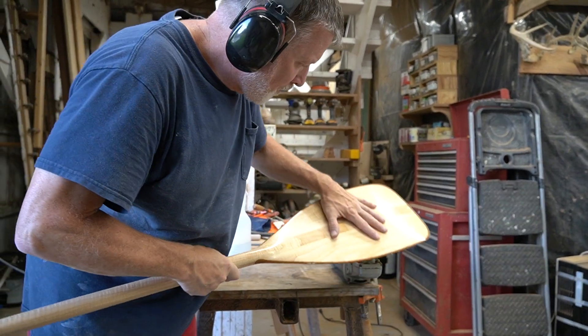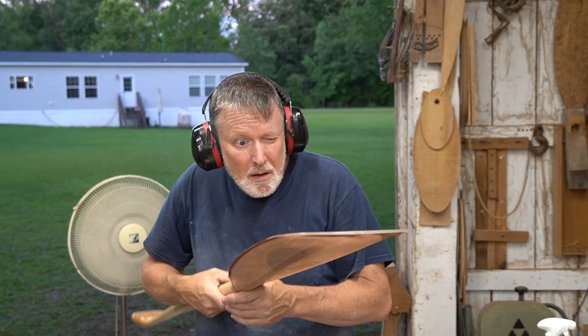The final stage of the process is polishing, starting with a medium grip compound before moving on to the fine.